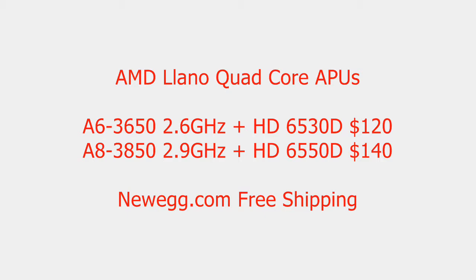Currently, as of the making of this video, there's free shipping on Newegg.com. The CPU portion of these quad-core APUs is similar to the Athlon II X4, however it's slightly improved over the last generation. They are built on the 32 nanometer manufacturing process, feature 4 megabytes of L2 cache, and have a 100 watt TDP. They include a heatsink and fan, so no worry about having to buy an aftermarket one. They also can be overclocked on the new FM1 A75 chipset motherboards.